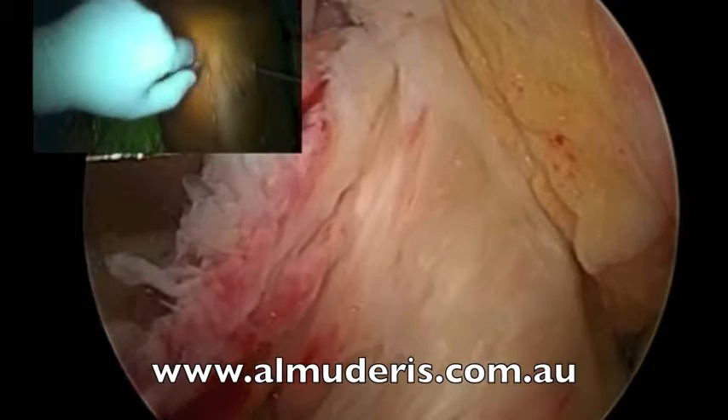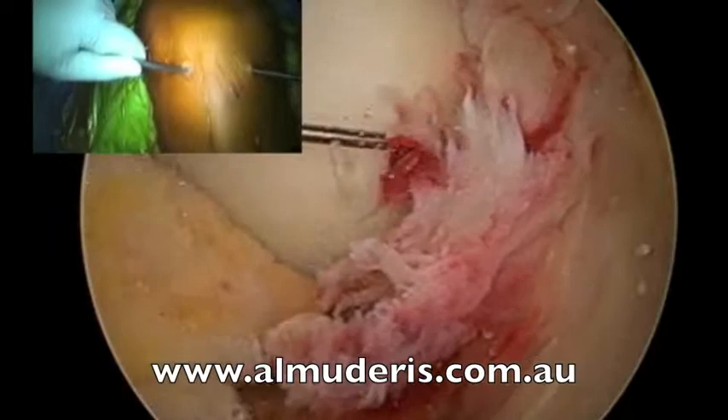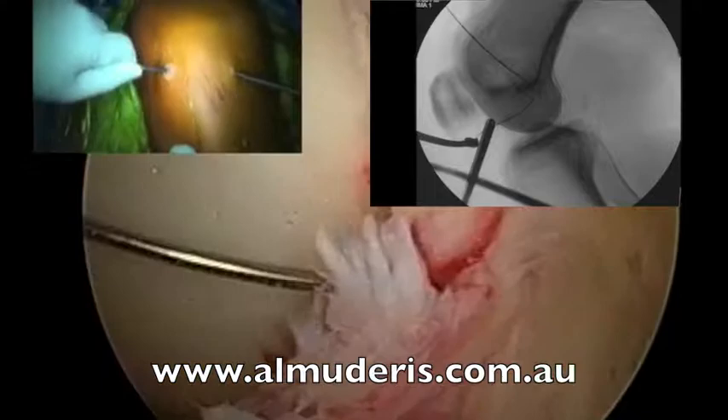The jig has a cannulated end, and we make sure that the wire passes through the jig. As you can see, I retrieve the jig with the wire through the lateral portal.